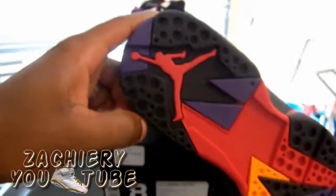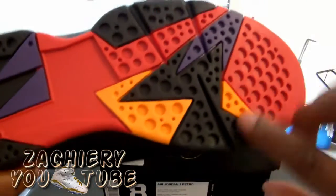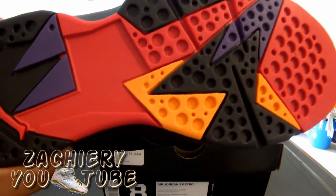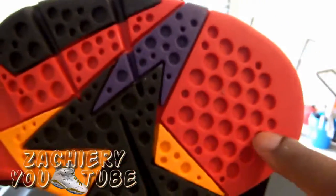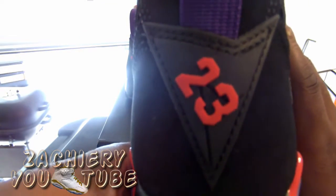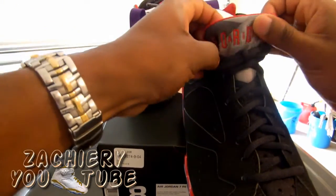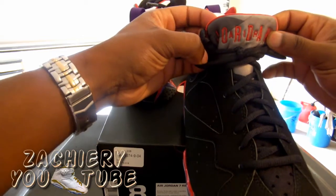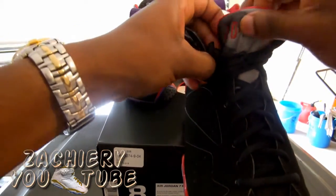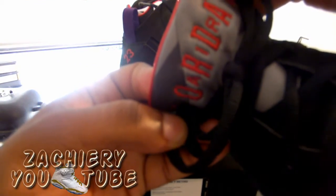On the outsole you get the red Jordan Jumpman. It's purple-black into red, with a purple hint to the side — like a golden orange colorway. Black, purple, red. On the back of the shoe you get a red 23. There's a purple four-tab. On the tip of the tongue you have 'Jordan' and 'Air' in red with shades of gray on the outline.